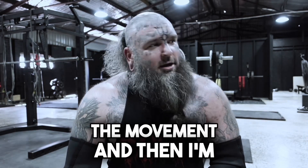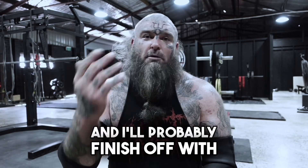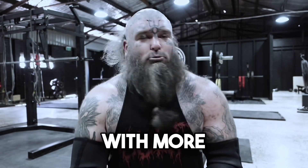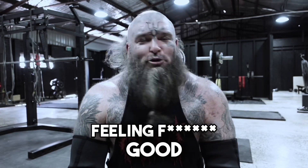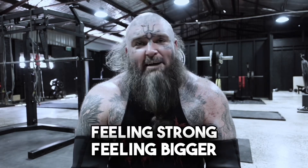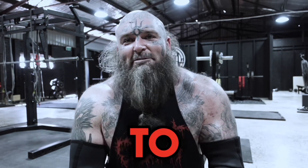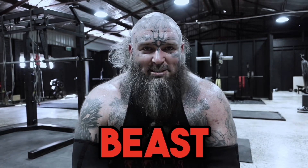Then I'm going to blast my pecs with some dumbbells on the incline press and I'll probably finish off with the pin press, taking my shoulders to failure with more pressing. Monster pressing session. Feeling good, feeling strong, feeling bigger every day. I'm eating up, I'm being consistent and it's starting to show. Give me a month, I'm going to be a different beast.